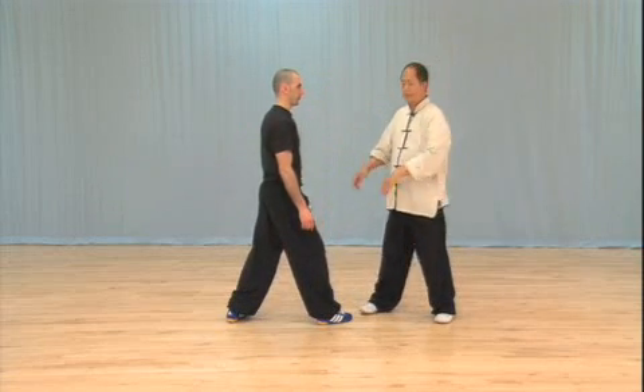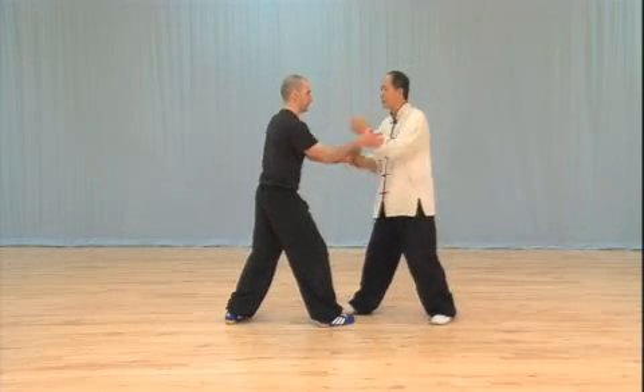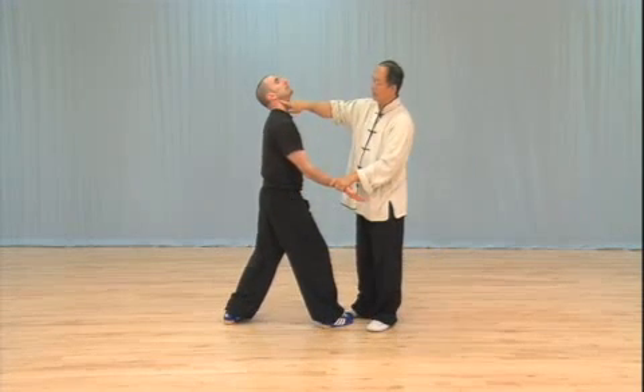I change position from here to here, and now you can see this position. So when you change this position right away, you can see the hands here, this one. See where my thumb is — my thumb is on this cavity.